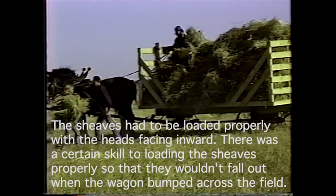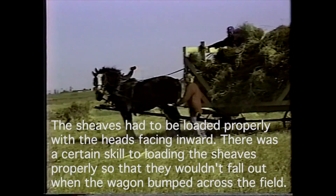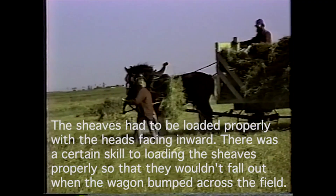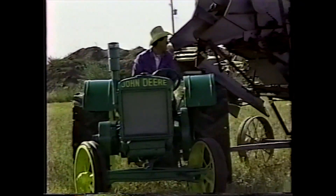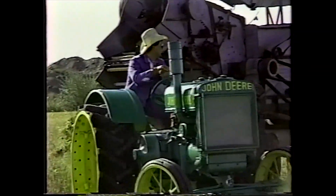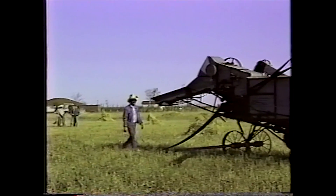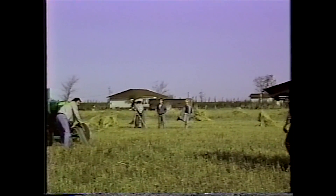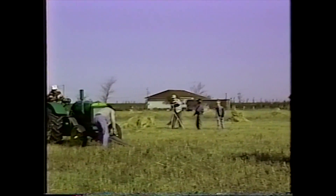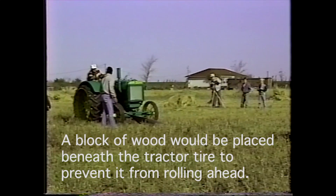They would also weather the sheaves because a lot of times the threshing machine would go from farm to farm to farm. They were just setting up the threshing machine, and it took a little bit of work to get set up. You have to be right on the line because it was belt-driven, and you'd have to pull it tight. Then they would put a block of wood to keep the tractor from falling ahead.